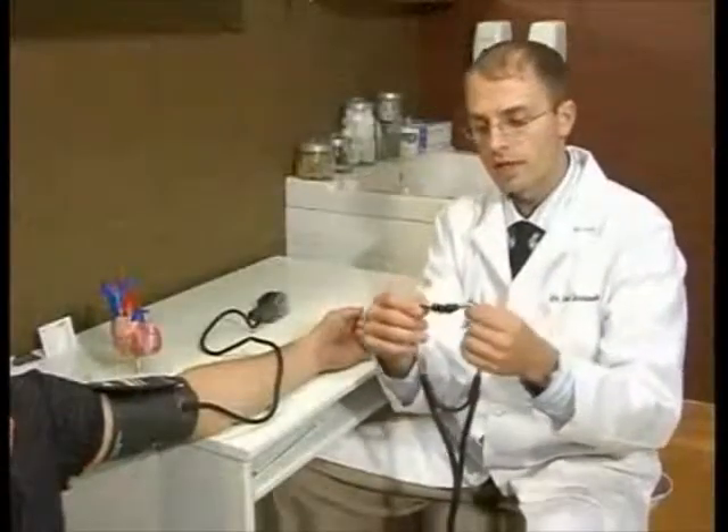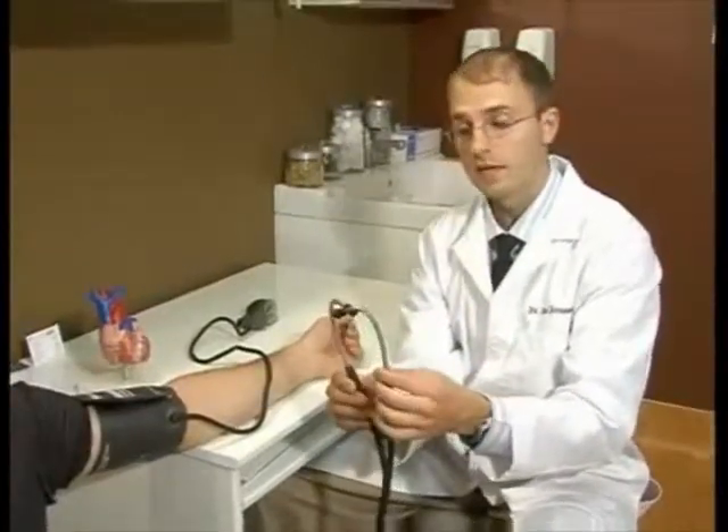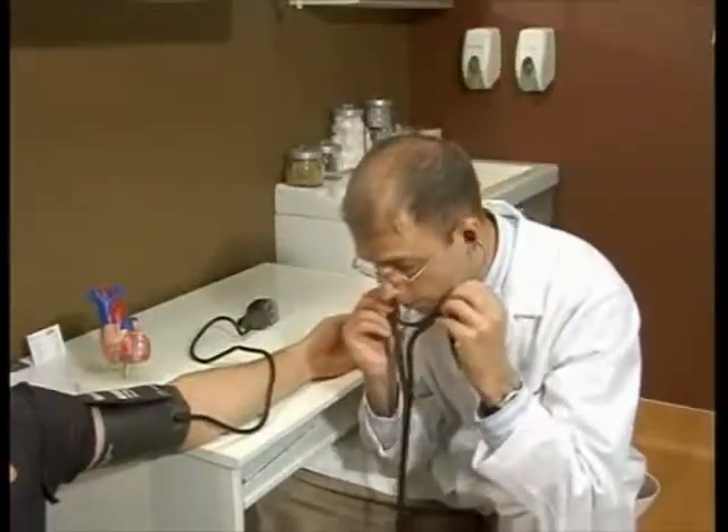One important aspect is to make sure that the ear pieces are angled, and you want to make sure those angles are pointing forward when you place it in your ears.